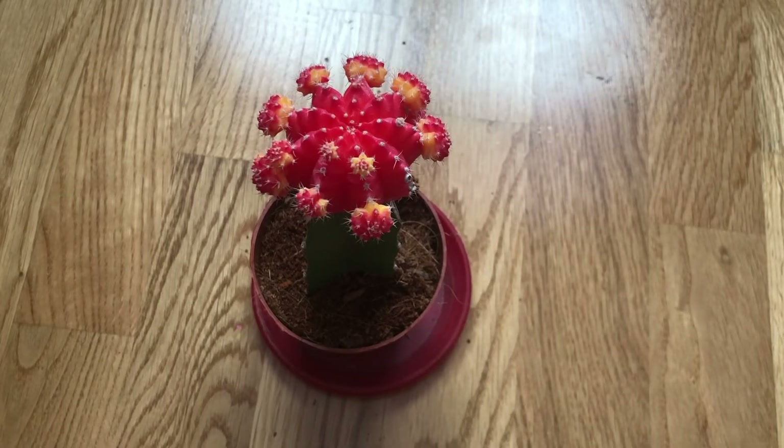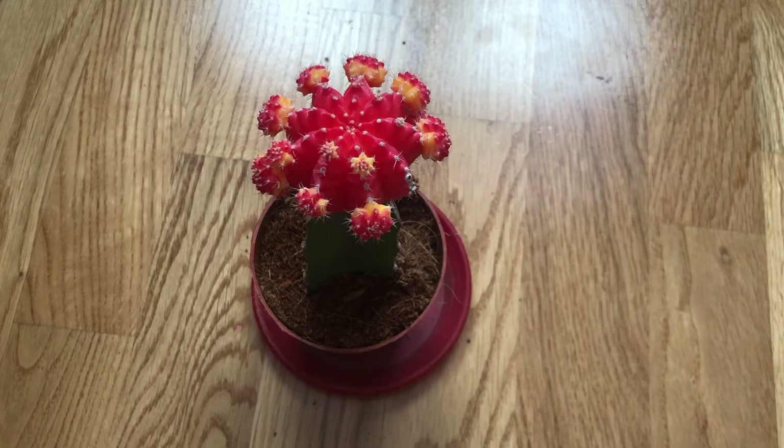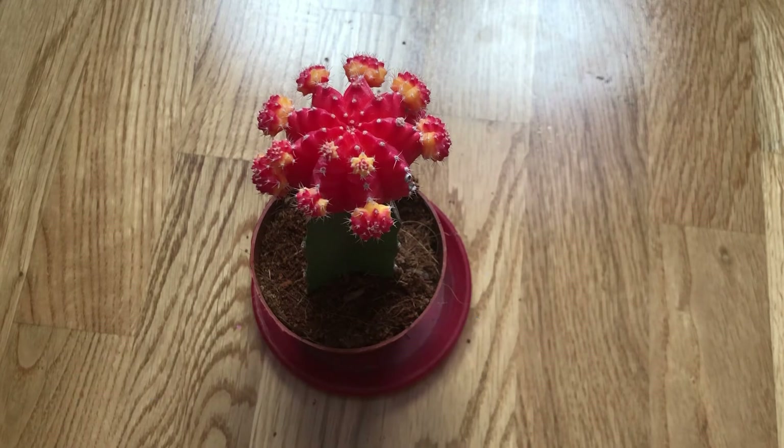The ideal conditions for the rootstock and the upper cyan may not be the same. During the winter, the recommended temperature range is between 10 and 15 degrees Celsius. Like most cacti, this plant prefers low humidity levels.